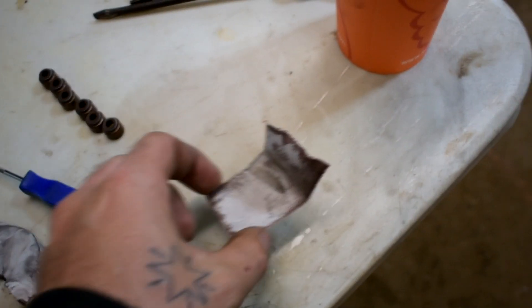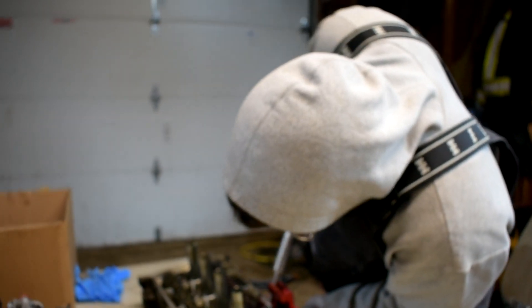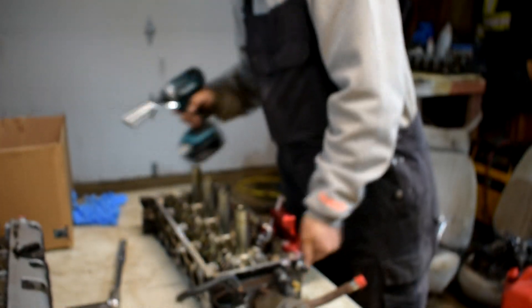Alright guys, we've got two new valve seals in. The valves themselves are the same — we tried cleaning them up, look at the crap on them. We're going to clean them up as we go, put the new seals in. Should have put some new valves in there too.